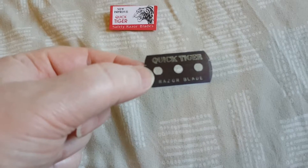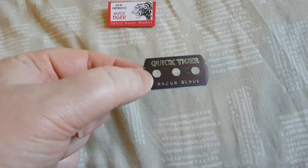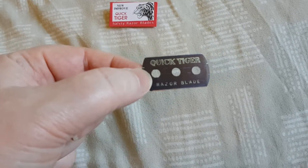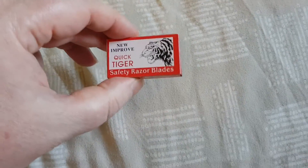It's like trying to get about 20 shaves out of a normal DE blade — it would become very tuggy. This thing is terrible. This is the sleeve that it comes in and this is the pack.